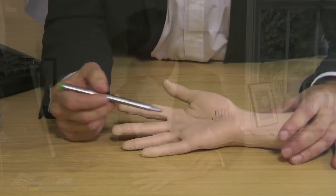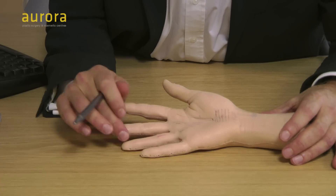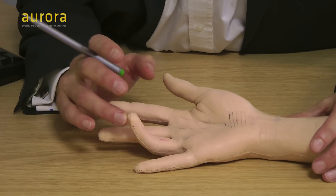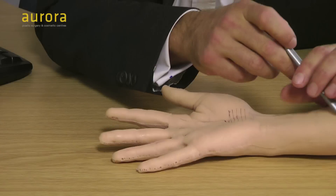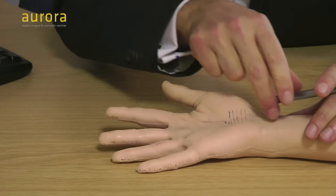So trigger finger — what is it? Well, essentially it's a swelling of the tendons in the fingers, and because the tendons are held in tight sheaths, when you get a swelling you get a locking of the tendon in the opening of the sheath. The ring finger is the most commonly affected. We always think the middle finger is our power finger, but in fact the most power comes from the ring finger — when you bend your fingers the ring finger is actually one of the longest and the first to take all the power.